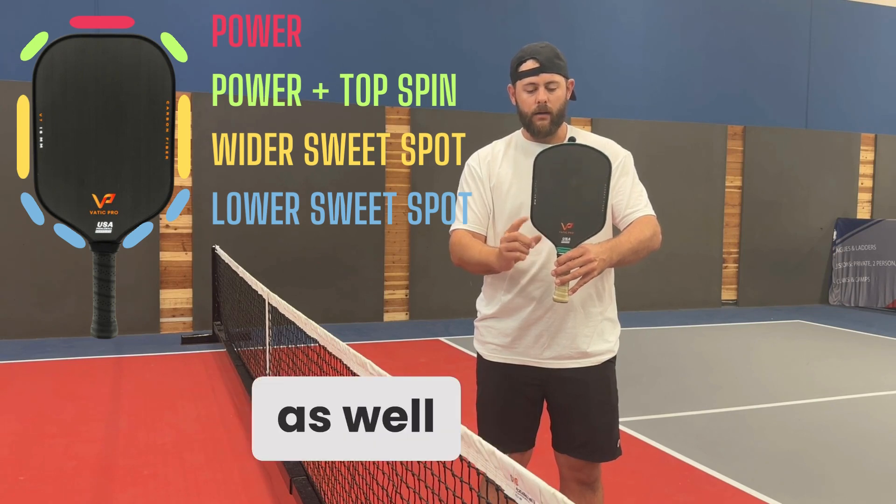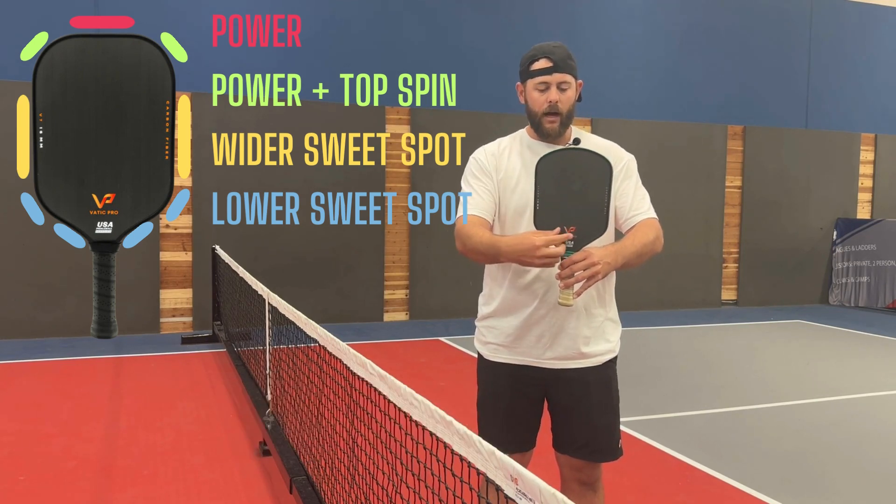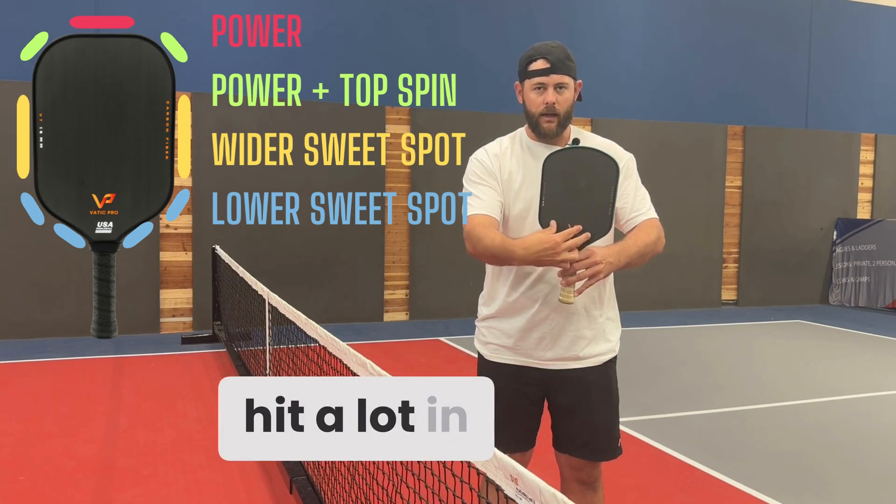And the lower you go down here — like if we put it on the side here or right over on this side — that's going to help more so for blocking in this area if you miss hit a lot in here.